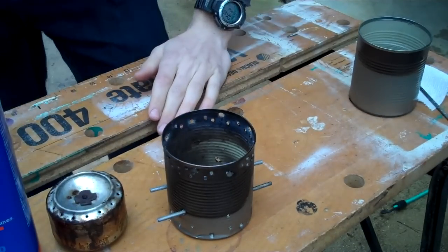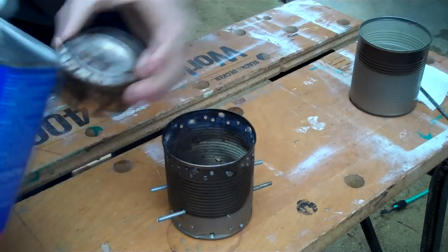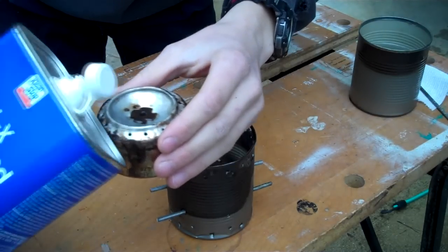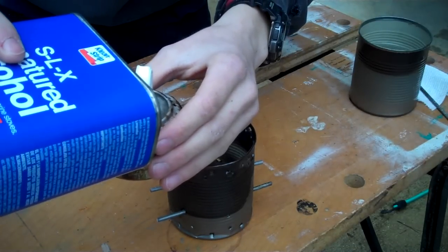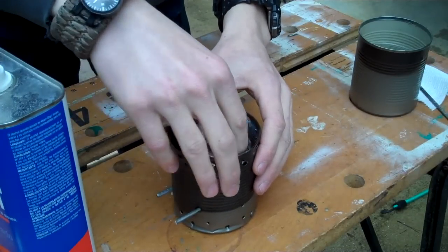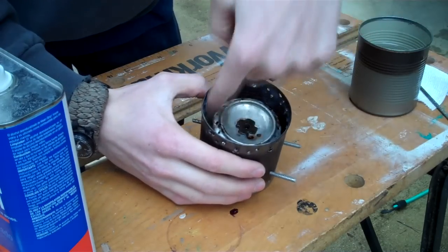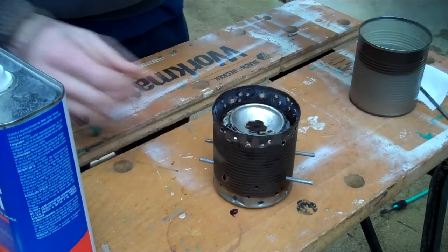I go ahead and open up my denatured alcohol and fill the stove up with a rough guesstimate — I usually fill up to the top of the lid and let it drain into the stove. I did that about four times. Then I just drop the stove onto those couple of wires. As you can see, the stove is now lifted up about an inch off of the bottom, and what that does is allow a ton of airflow to come in around it and around the sides, creating that chimney effect which allows it to burn very clean and very efficiently.